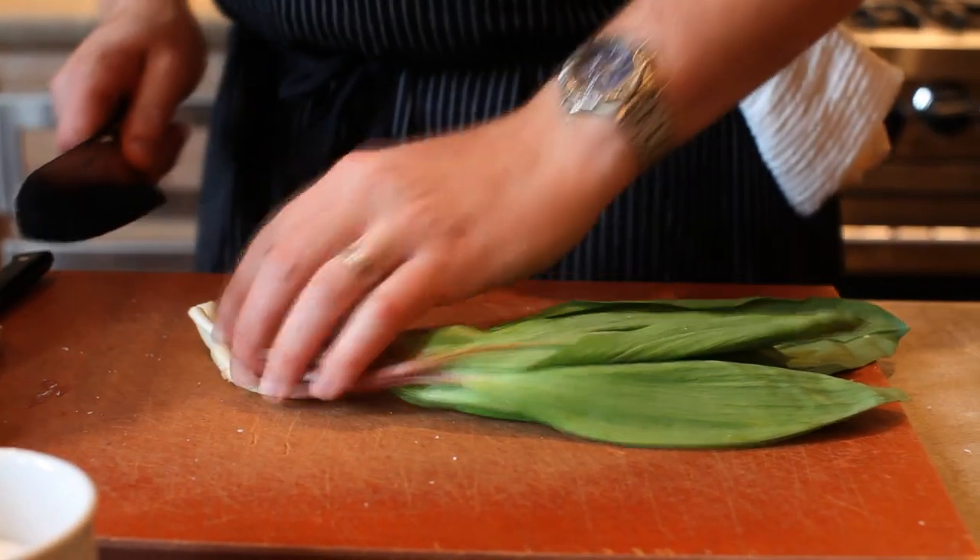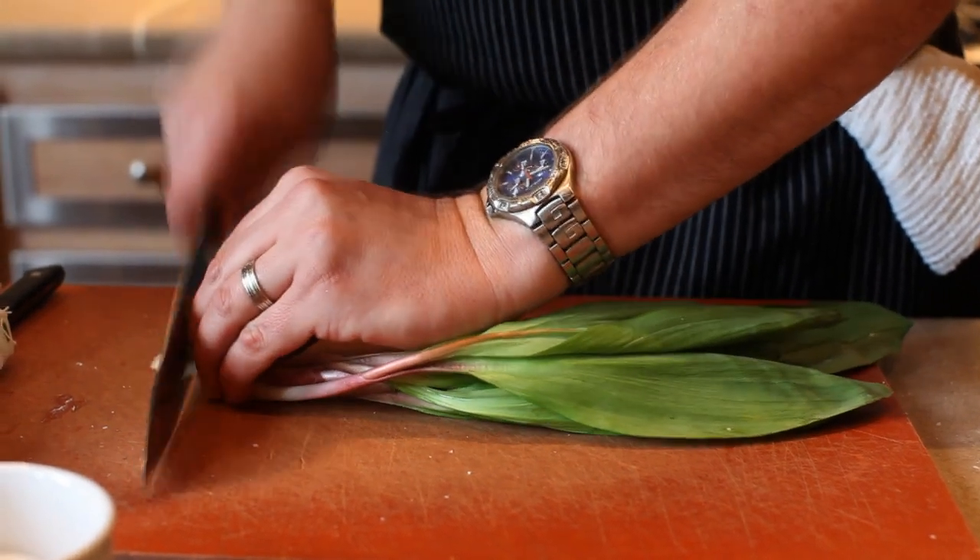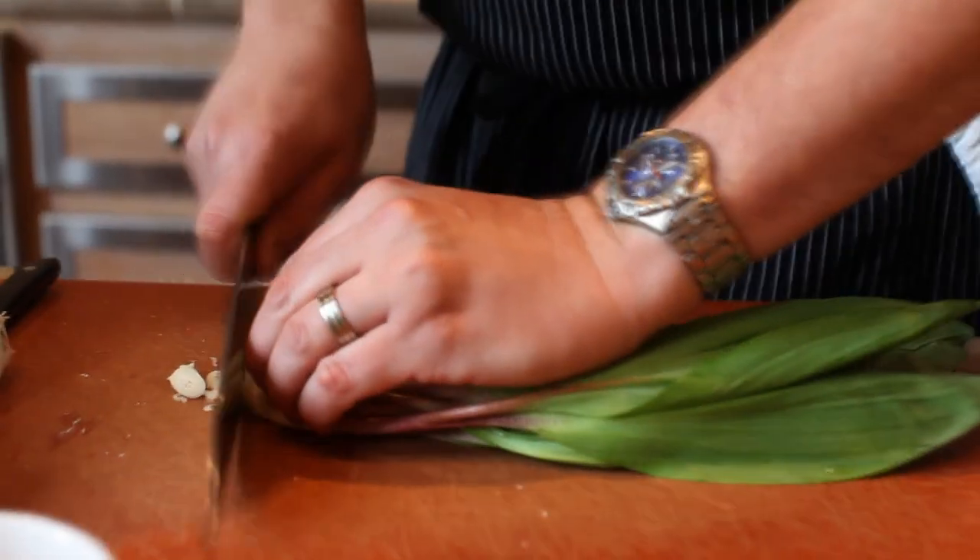While that chicken's roasting we're going to cut up some of these ramps just to add at the last minute. If we were to put them in early they would scorch, and we don't want that to happen.